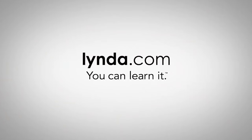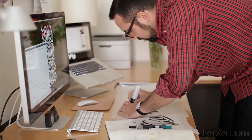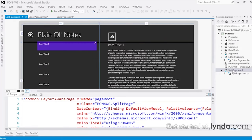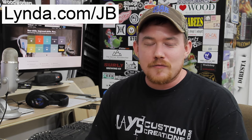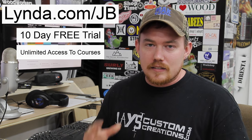I'd like to briefly talk with you about the sponsor of this video, lynda.com. Lynda.com is a leading online learning technology company that helps anyone learn software, technology, creative, and business skills to achieve personal and professional goals. It's an online learning website with an absolutely massive library of tutorials and courses. If you go to lynda.com/jb — that's my initials, pretty easy to remember — you'll get a free 10-day trial with unlimited access to every course on lynda.com.